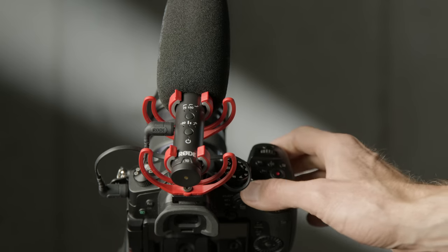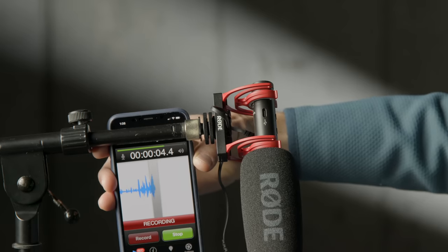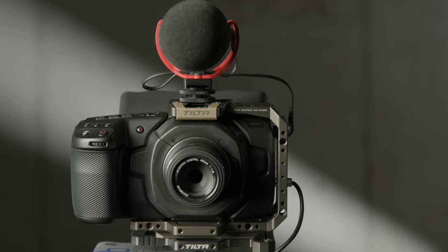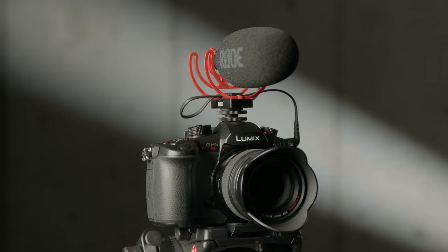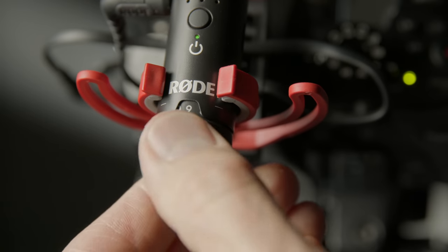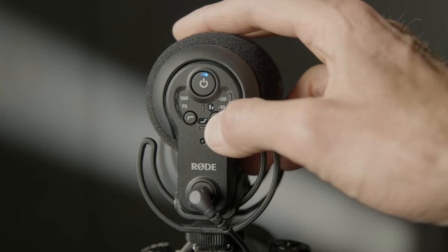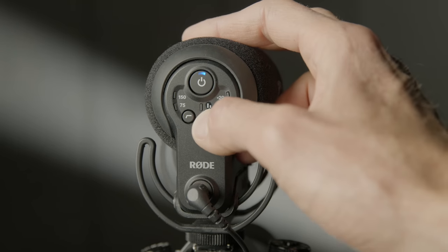Like the Deity D3 Pro, the VideoMic NTG has the ability to auto-detect what you've plugged it into — whether that's a camera, audio recorder, or mobile device — and adapt itself accordingly. We confirmed it works with the Pocket Cinema Camera 4K, the 6K version, the Panasonic GH5, and the GH5S. The VideoMic NTG also has a variable gain dial going from 1 to 15, giving you many more options to fine-tune your overall gain structure compared to the two fixed settings on the VideoMic Pro and Pro Plus.